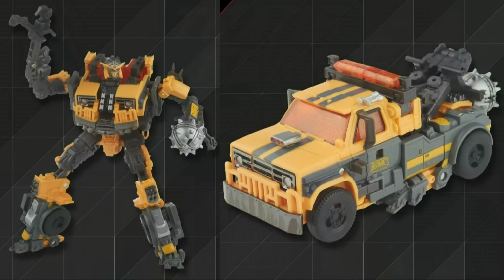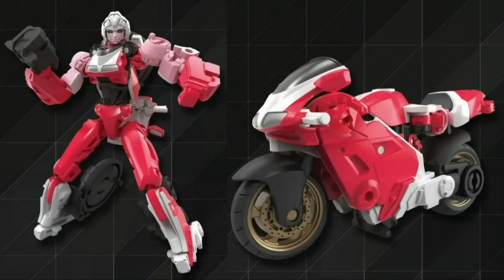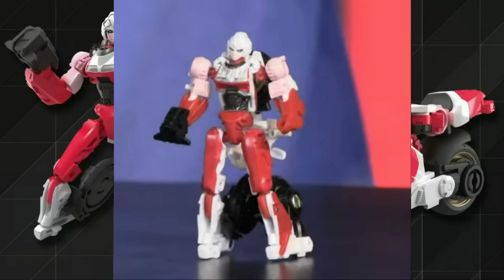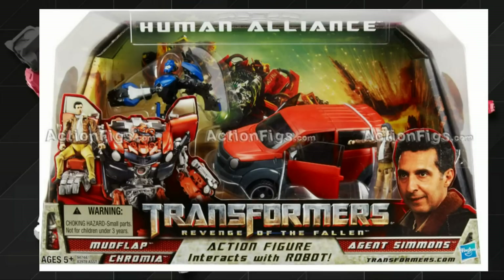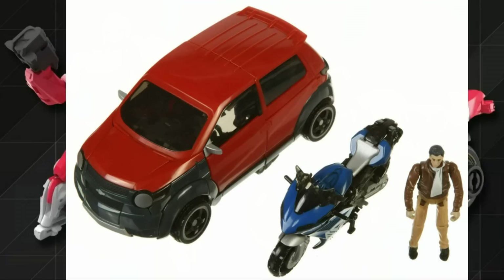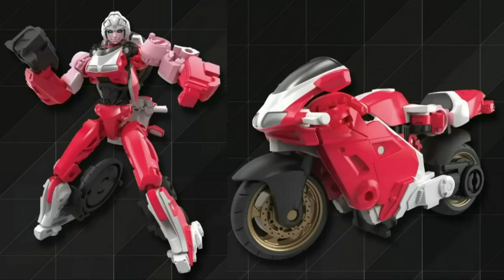Next up we have Battletrap. They didn't have much to say about him except that mace fists are really great. They also talk about the Core Class Arcee, and they said the reason she is a core class is because they want to keep everything to scale. In the movie she is quite a small character, only slightly taller than humans at eight to nine feet tall in robot mode. Even back with the old Revenge of the Fallen stuff, the RC Twins were done in a smaller scale — Legends scale — compared to their Voyager-class-scaled Human Alliance counterparts.